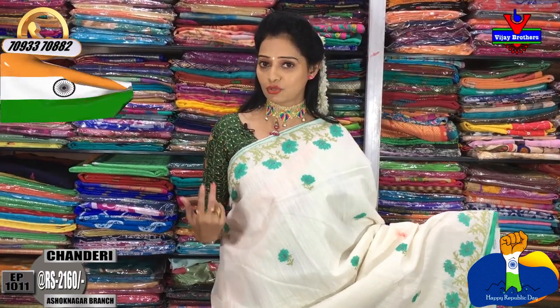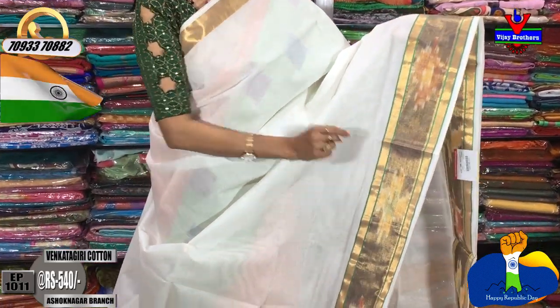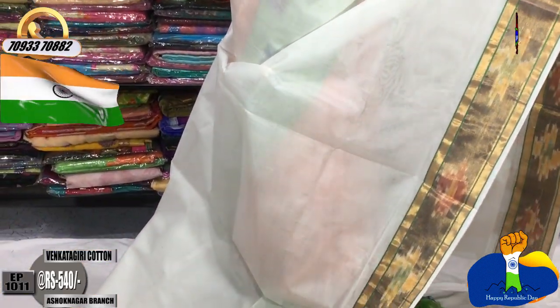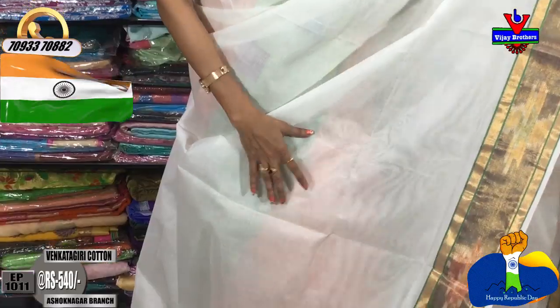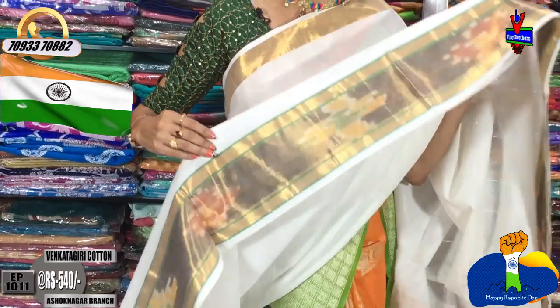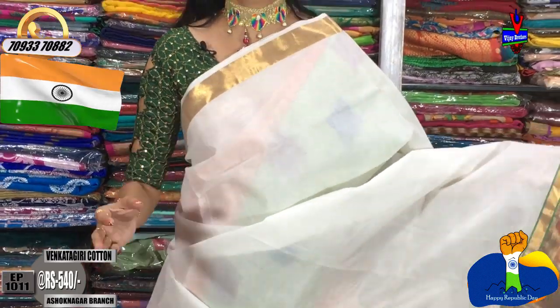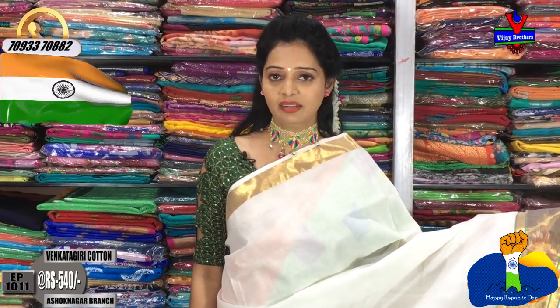Now, the next sari is in the same color. This sari is a milky white color in cotton. We have one border — a one side border only, making it a plain concept. This is a highlight border — very simple and very bright. I have a lot of blouse options for this design. The cost is a very reasonable amount — only Rs. 590.